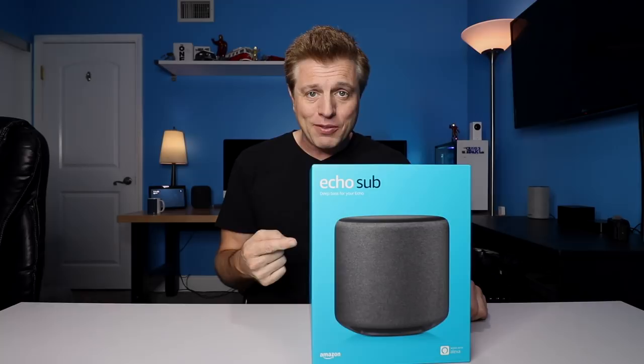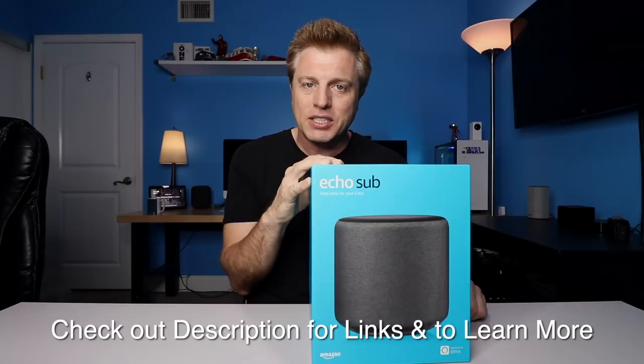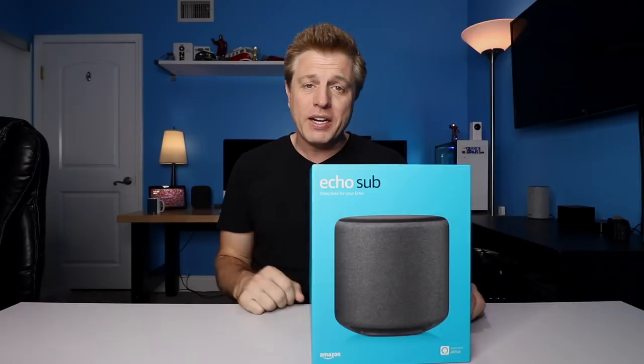Hi, my name is Craig. Here I do tech tips and reviews along with the weekly Echo series. Check out the description — I'll put links to the sub and the other new Echo devices. Please use those links, it definitely helps the channel out. This is the third video of week 41 of my 52-week Echo video challenge.